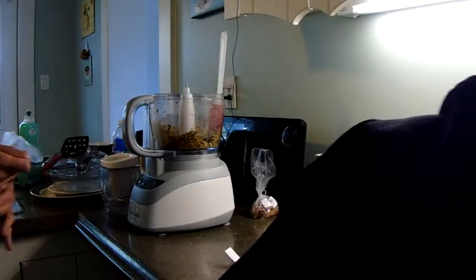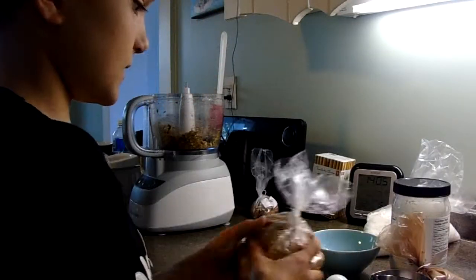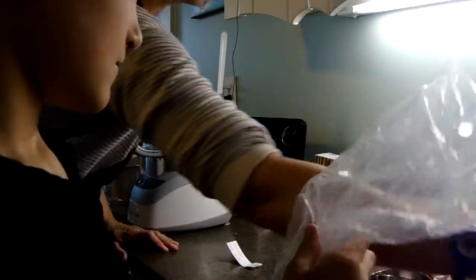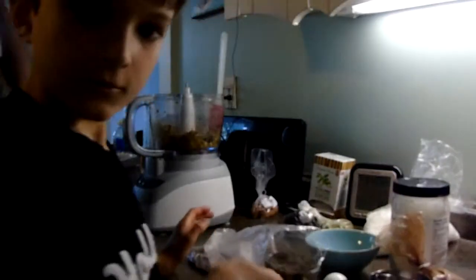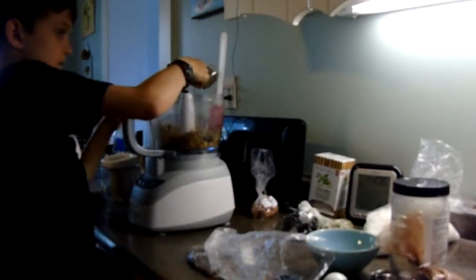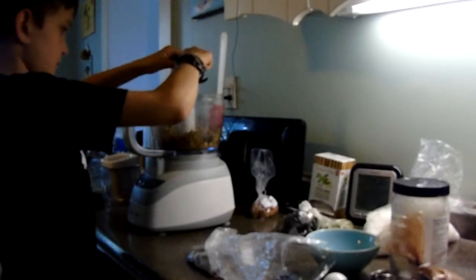Then you're going to get a quarter cup of chia seeds. Chia seeds, hemp hearts, and flax seeds are all super good for you — pumpkin seeds taste really good too. Get a quarter cup of your chia seeds, make sure they don't drop because they're really runny, and pour them in, drizzling them around so they're evenly spaced.